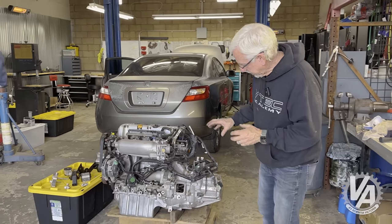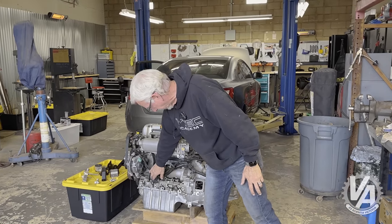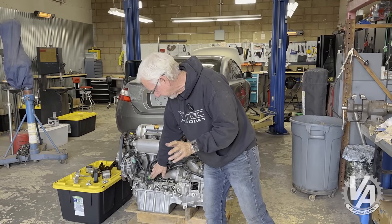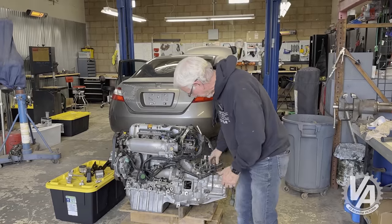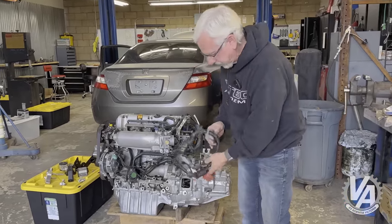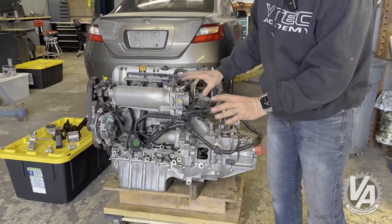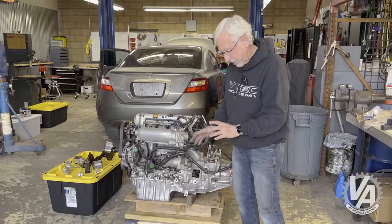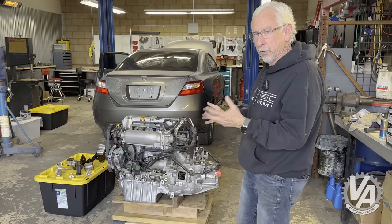That's pretty much everything on the engine. We didn't have to change the thermostat housing — this one on the TSX pokes up, and it does on the 06 Civic SI as well. For the alternator, we used the 06 Civic charge harness — it connects to the NOx sensor and the alternator just fine. So we didn't have to do anything exotic for that. That's basically everything we did in order to get the engine prepped to go in the car.